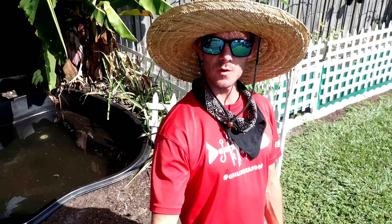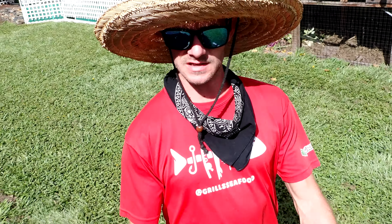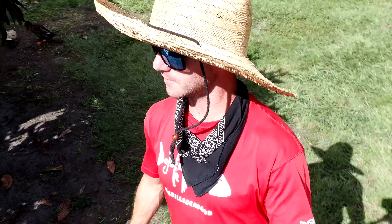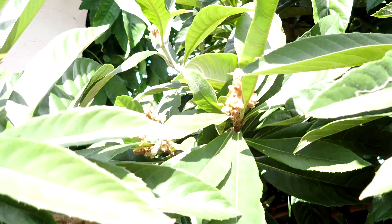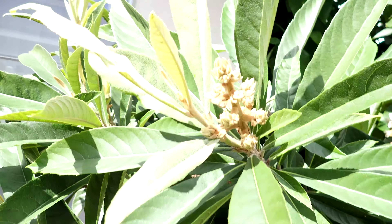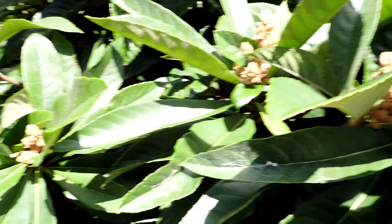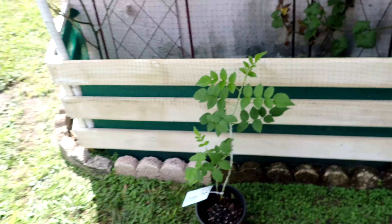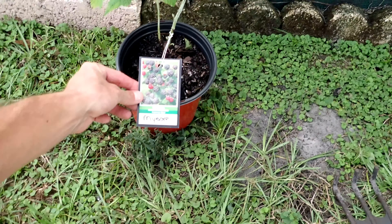So while the duck pond is draining, I'm going to go work on some other stuff, and then we'll pull this black plastic pond out and take a look under it. I've got something exciting from Rockledge Gardens this morning. While we're here, there's flowers — pretty exciting. But this is what I'm going to tackle right now. It's a black raspberry.